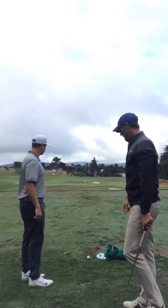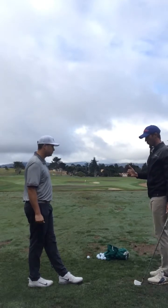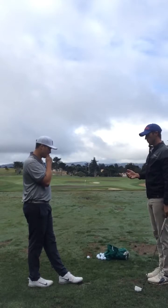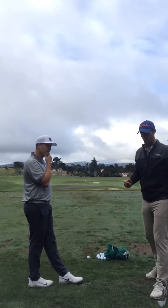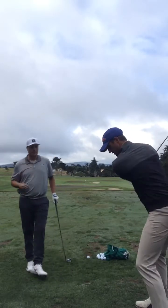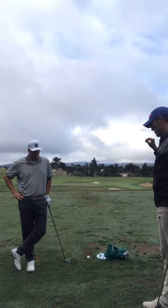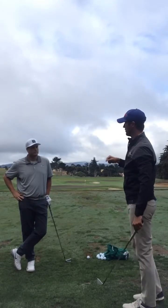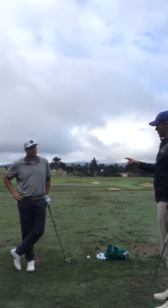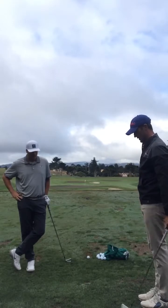In your mind, McLean, let's talk about what needs to change with your actual swing. When we watched the video, we saw you coming up out of your shots. In order to bring the trajectory down like you want, what are the kinds of things that you need to do with the club and with your body to bring the trajectory down?